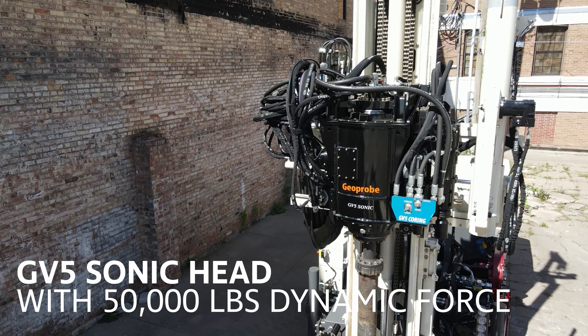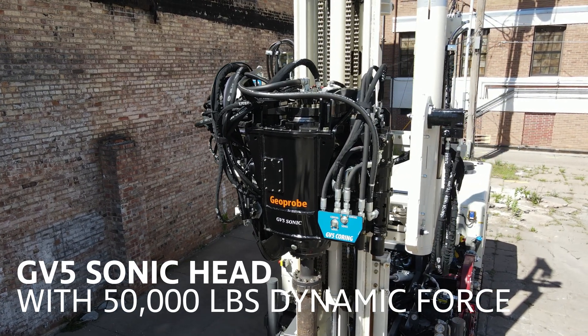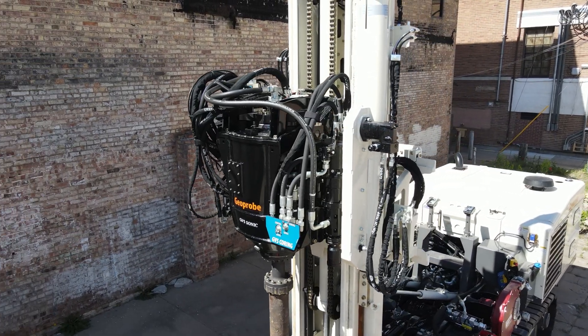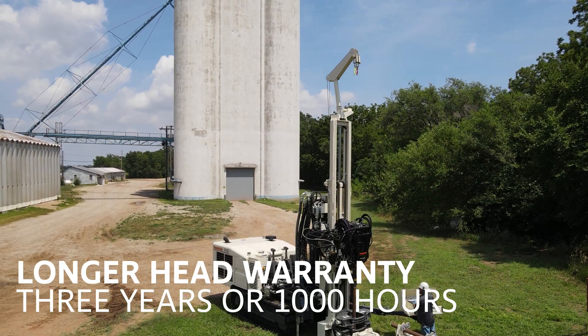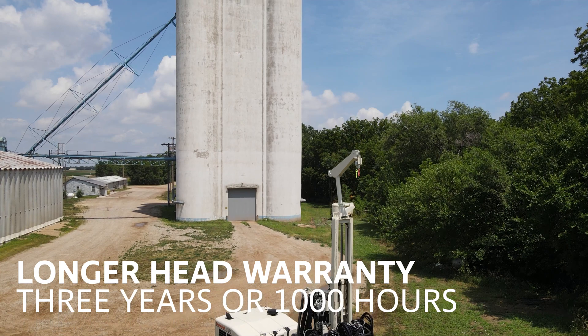At the forefront is the upgraded GEOPROBE GV5 Sonic Head with 50,000 pounds of dynamic force and variable oscillator frequency from 0 to 150 Hz. The GV5 is also now backed by an unmatched warranty that spans 3 years or 1,000 head hours, offering users peace of mind and reduced downtime.